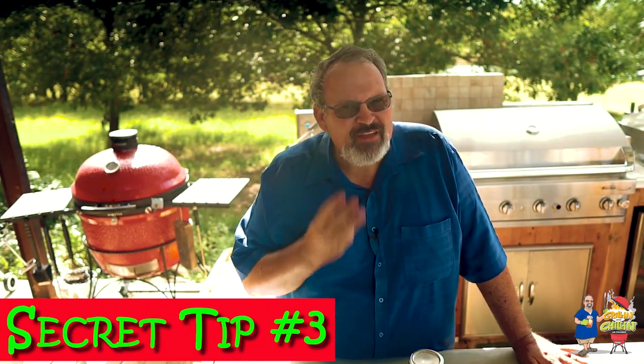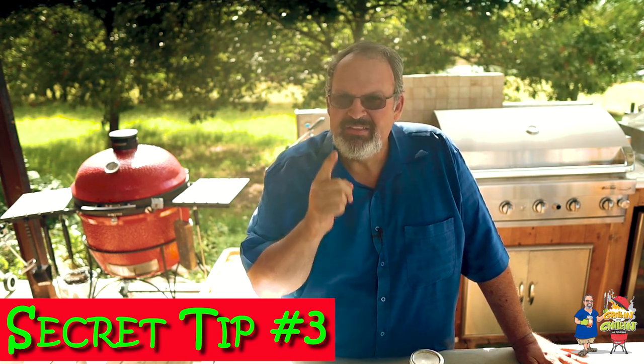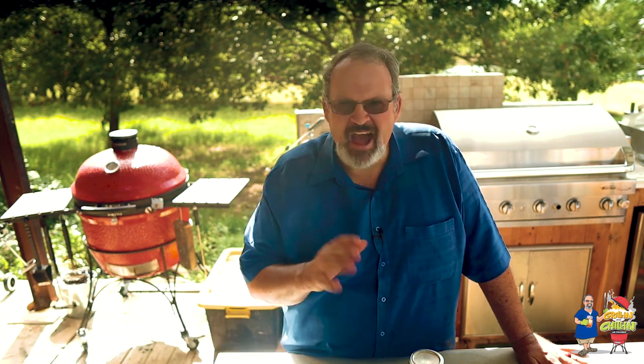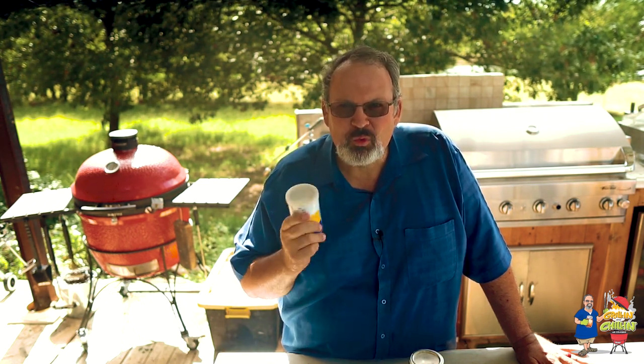Here is my third and final secret, and this one is the most crucial. The secret is to dust your chicken before it goes on your grill — and not just with any barbecue rub or seasoning. It needs to contain my secret ingredient, and that's baking powder. Baking powder really works to help pull the moisture out of that skin and allows it to crisp up nicely.